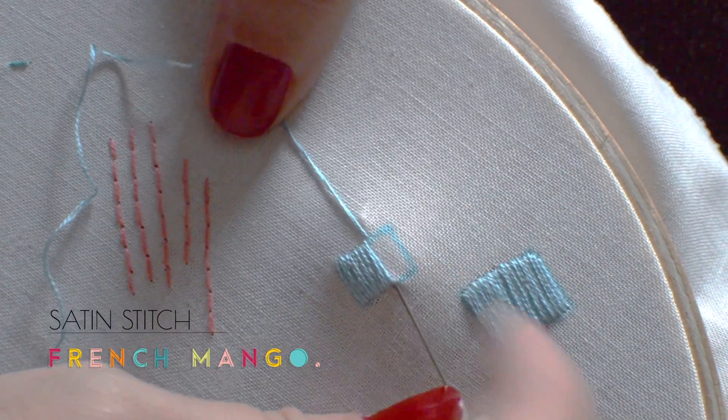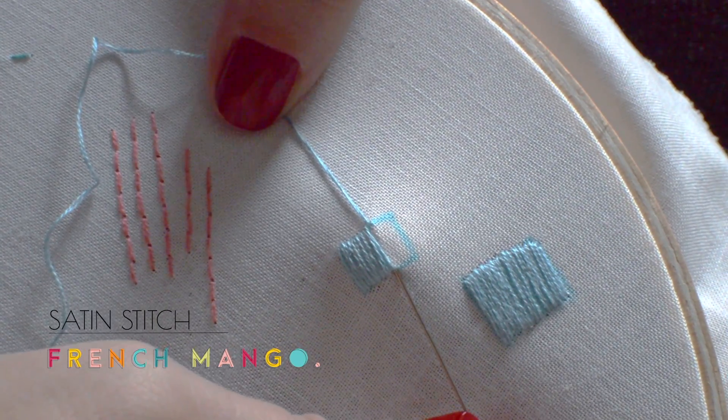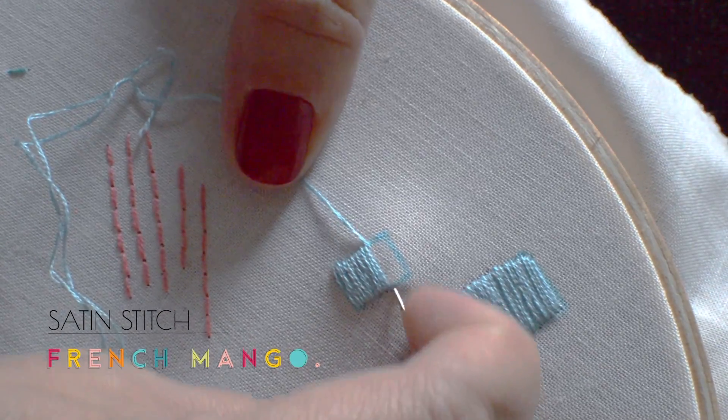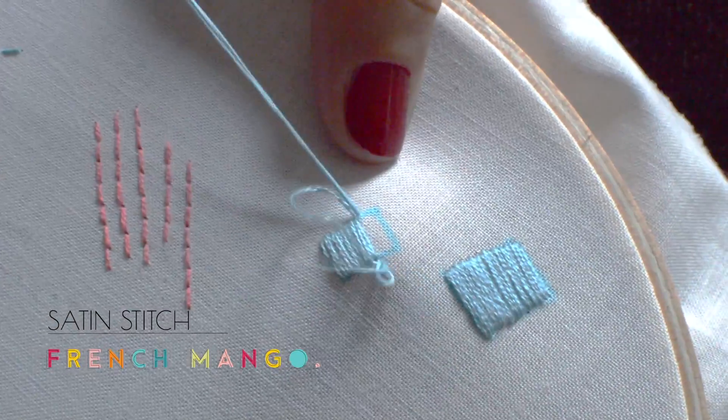So here you go — that's your satin stitch. And all you have to do now is to go and practice.